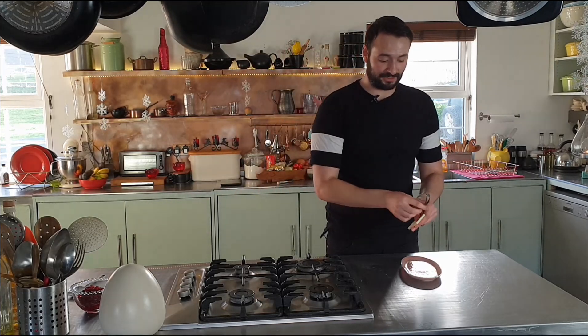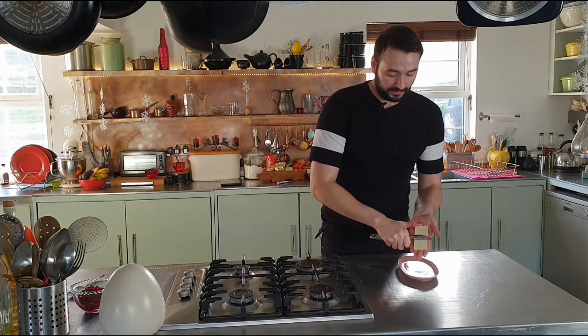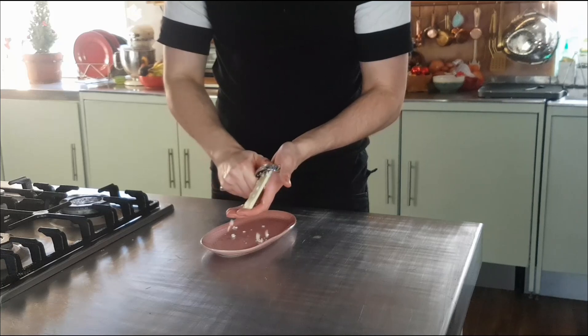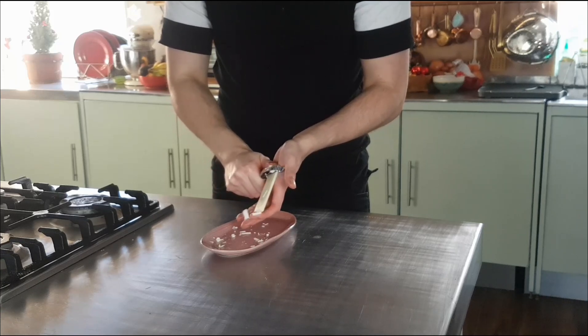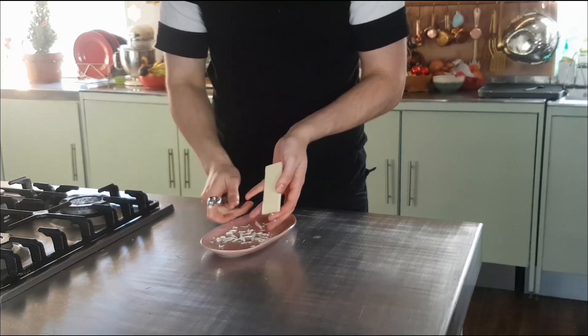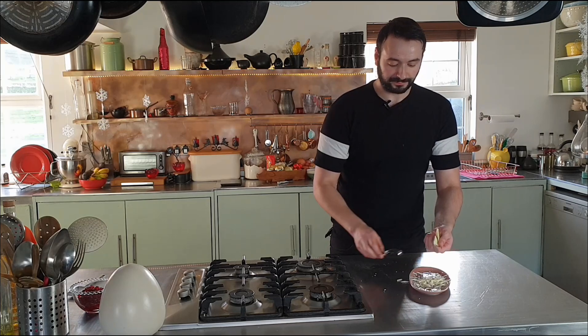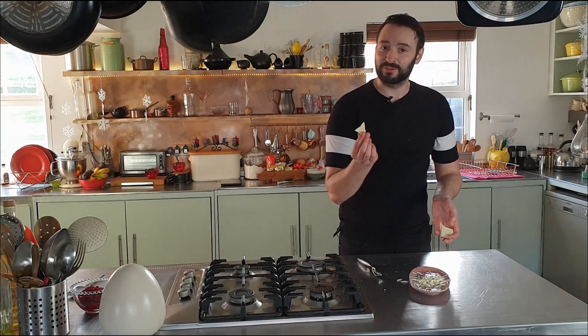Whilst I'm waiting for my cheesecake to firm up, I'm going to get on with part of the topping. Since there was white chocolate in it, I'm going to put some white chocolate on top. I'm just using a vegetable peeler and 25 grams of white chocolate, and I'm just going to make little curls of chocolate — so simple. Once I've shaved so far that it just breaks, I eat.